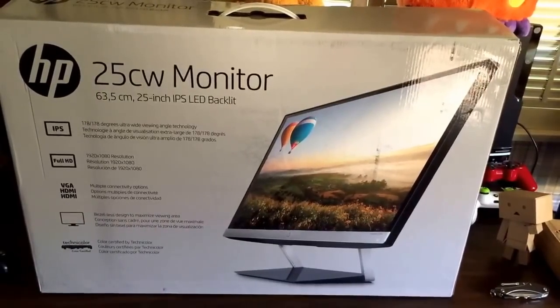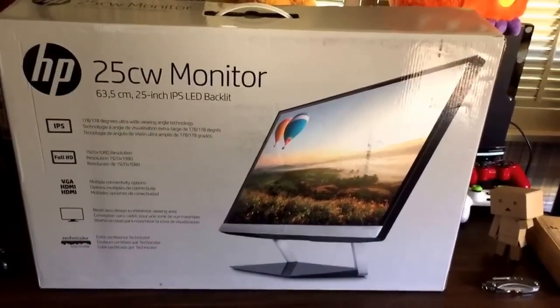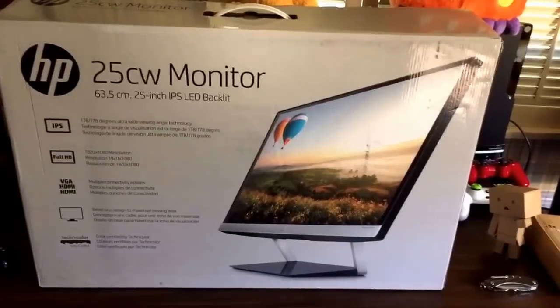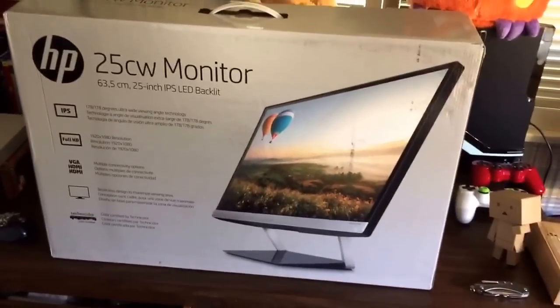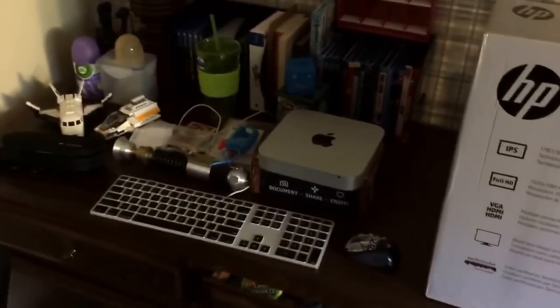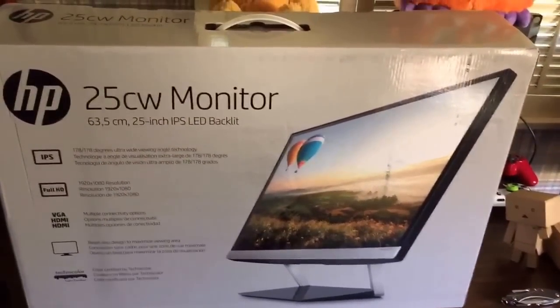Hey guys, Random Reviews here. I'm back for another unboxing. I know I've been out for a couple of weeks, but that's because I'm trying to review the Sony Action Cam I bought a couple of days ago. My table is a little messy because I'm going to go set it up. So yeah, let's see what's inside.